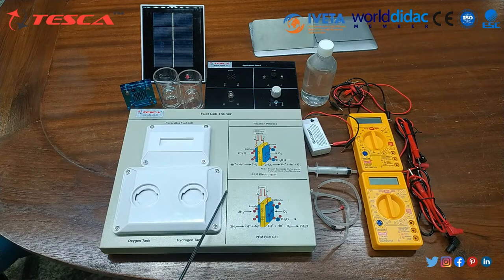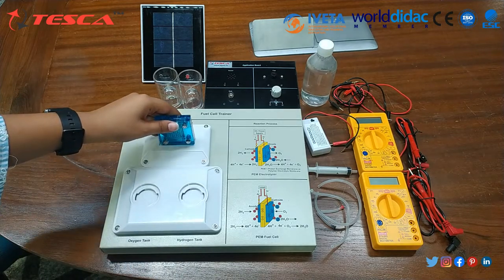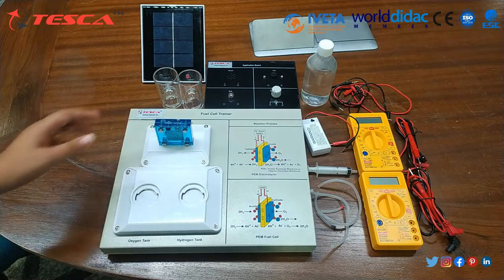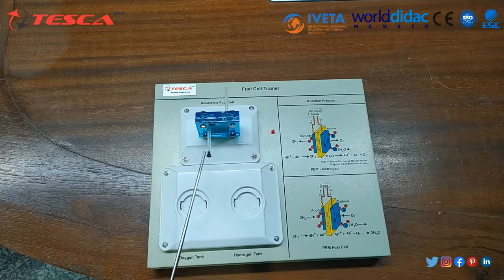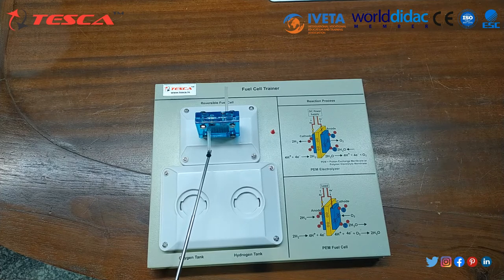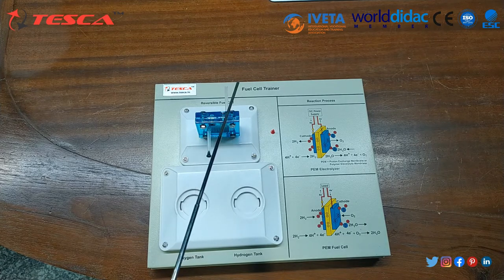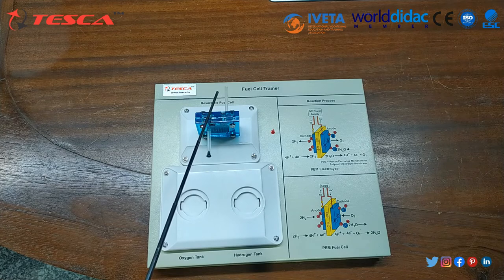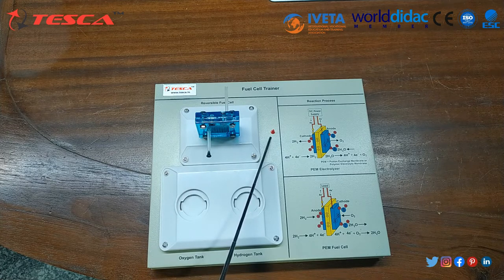Now we are going to start the setup of the Fuel Cell Trainer. Insert the Reversible Fuel Cell located on the Fuel Cell Trainer. Remember to place the Reversible Fuel Cell side marked as H2 on the Oxygen-Hydrogen Tank side. Attach the short rubber tube with black pin to the top nozzle of the hydrogen side. Attach the short tube to the top nozzle of the oxygen side — do not place the red pin, only keep it aside.